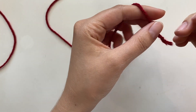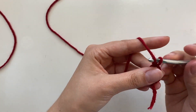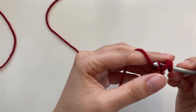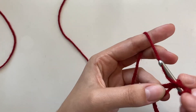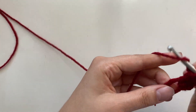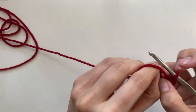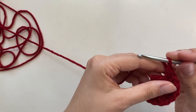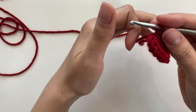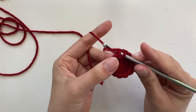Now we're going to make the strawberry. To do that, you're going to make a magic circle. Inside, you're going to do a chain three, and then put 12 double crochets in there. So I just did one, I'm going to do two, all the way up to 12. This is 12 — I'm going to pull to tighten it, and I'm going to go into the first double crochet, not the chain three, and pull through.